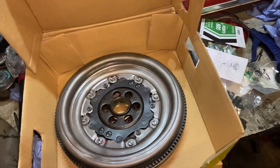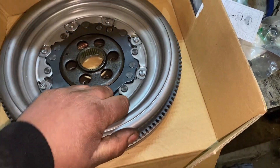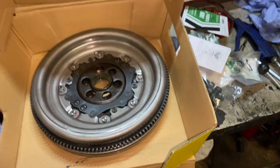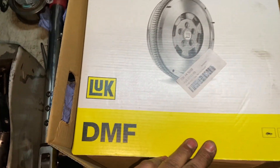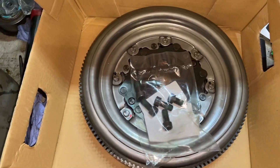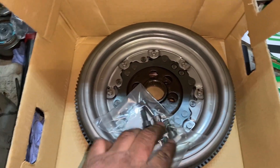It costs about £300. The plates should move like this — they should have a little play up and down. The make is LUK, quite a good brand. Get new bolts to go with it as well, because you don't want to fit second-hand bolts — they are stretchable.